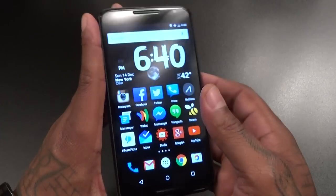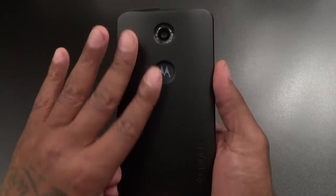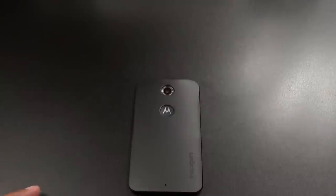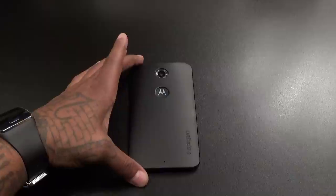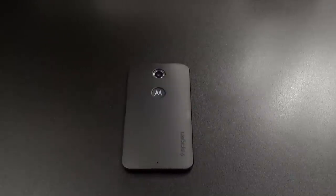Now I got another black phone because I'm definitely not feeling the blue color of the Nexus 6, so this is a perfect case for the days I don't really want to wear a case but I don't want to be walking around with a blue phone. Plain and simple — not too much drop protection, but nice side protection for the back of your phone.